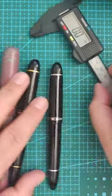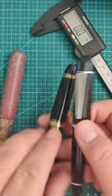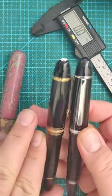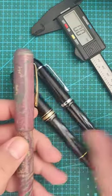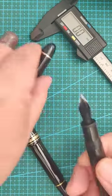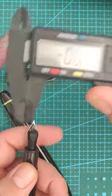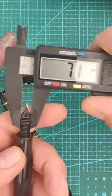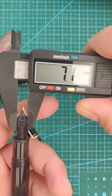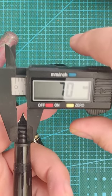Dear YouTube pen community, I've been asked to prove that the X159 and the Montblanc 149 are actually 7mm and not 8mm. So here's the X159 and this is my caliper — I'm measuring here 7.1mm, and that's not the thinnest part, 7.0mm.